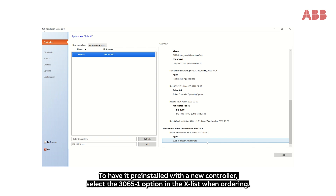To have Robot Control Mate pre-installed with a new controller, select the 3065-1 option in the X-list when ordering.